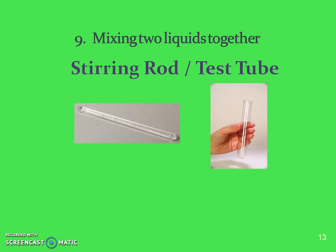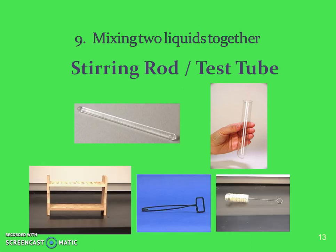We're going to mix things together in a test tube to see a reaction. A test tube rack holds the test tube for stabilization when you're not using it. A test tube holder is used to hold the test tube while heating, and of course a test tube brush to clean it.